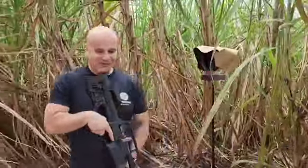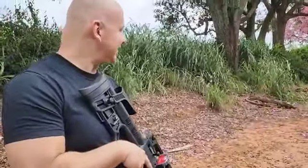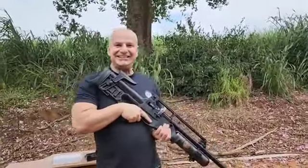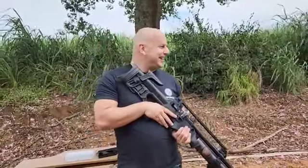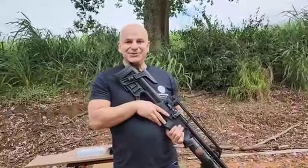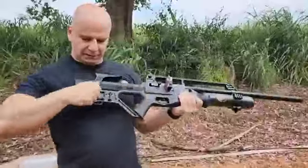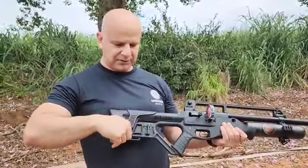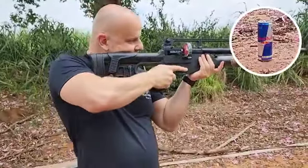Vou desligar o cronógrafo. Hudson Blitz, diretamente da Turquia. Um produto exclusivo do mundo da carabina. Meu coração tá a milhão. E vou tentar na função semi-auto, mira aberta, 15 metros, latinha. Eu vou baixar a regulagem de bochecha aqui — ela tá alta, é justamente para quando estiver com a luneta. Mira aberta: para dar a visada perfeita, ela tem que estar baixa para a minha visão.